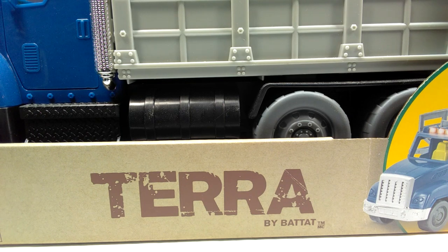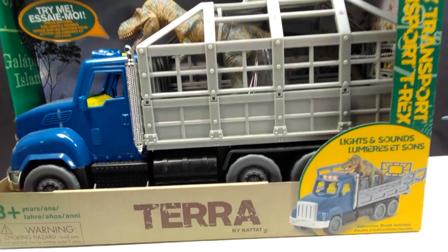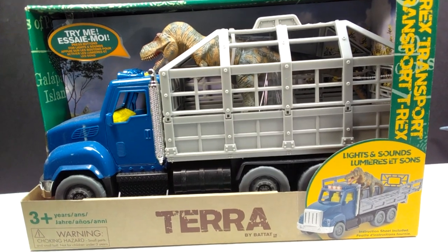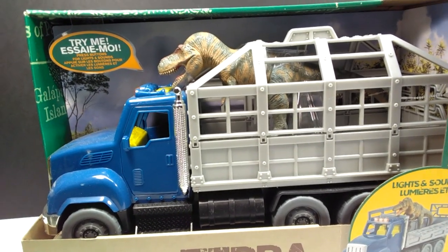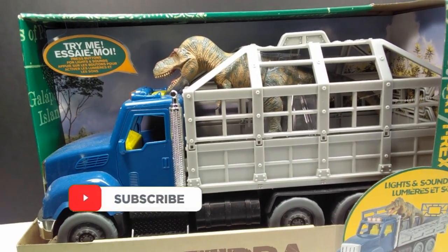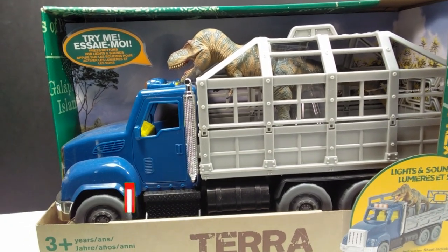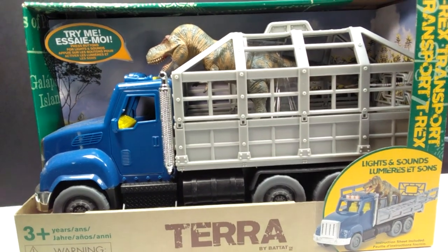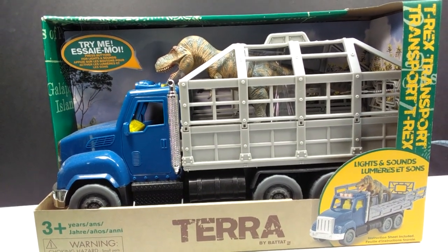Hey guys, welcome back to Andy's Dinosaur Reviews. We have something really interesting to look at today from Terra by Battat - a set that I feel like often gets overlooked and is barely ever mentioned by anyone. It is actually the T-Rex Transport Set. I have reviewed that Rex in the past and it's probably one of my favorite tyrannosaur models of all time, so it doesn't hurt to have it appear in this video again, along with this really cool vehicle transporting our tyrannosaurus - a very Jurassic Park type of feel.